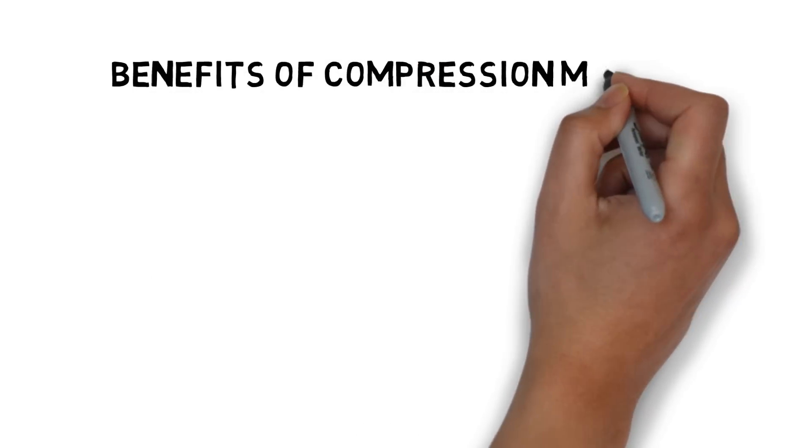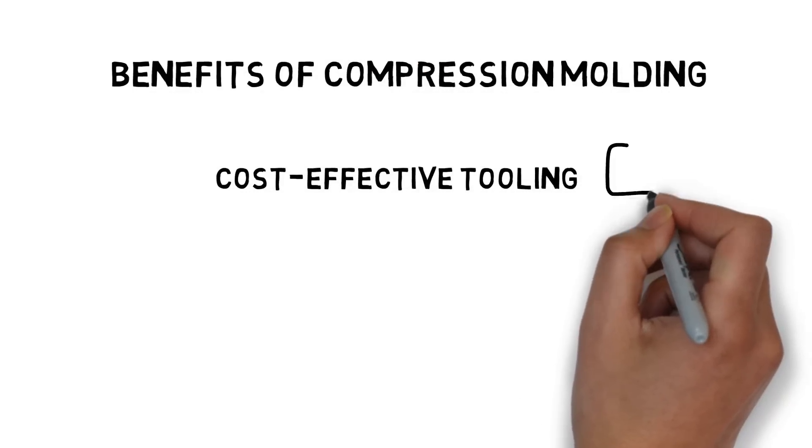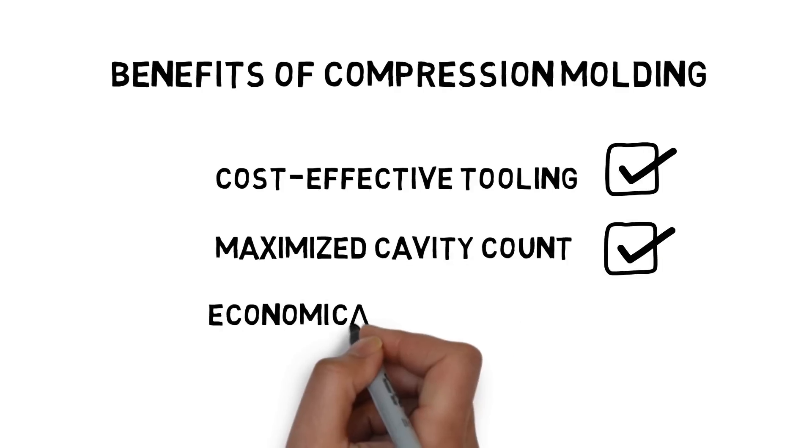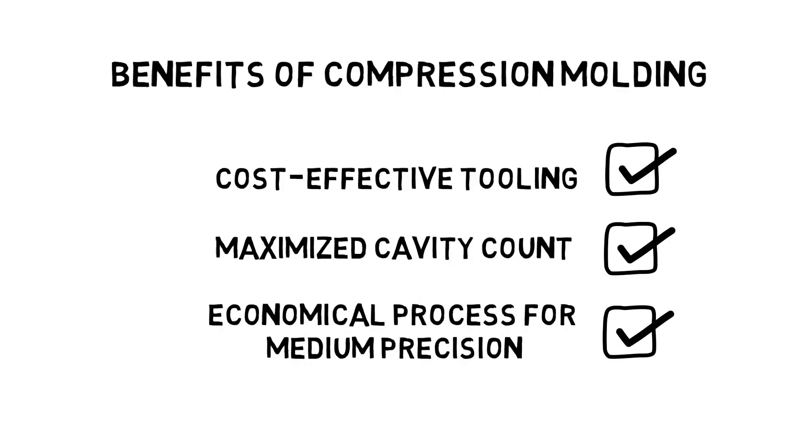The benefits of compression molding are cost-effective tooling, maximized cavity count, and it's an economical process for medium precision.